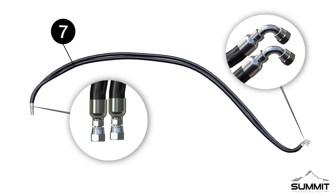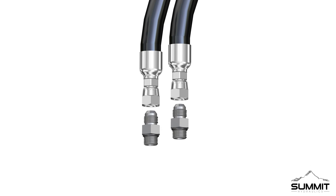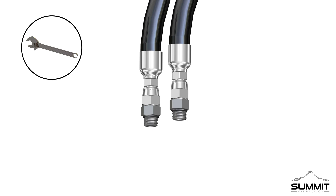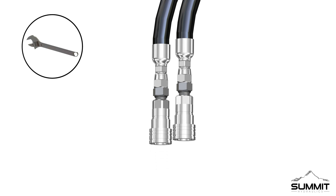Locate the A and B work lines, part 7. The ends with the 90-degree elbows go to the front of the tractor, while the open ends go towards the back of the tractor. Next, install two part-5 male threaded couplers onto the A and B work lines as shown. Fully tighten the threaded couplers using an open-end wrench. After securing the couplers, install two part-13 female ISO 7241A couplers onto both threaded couplers. Fully tighten using an open-end wrench.